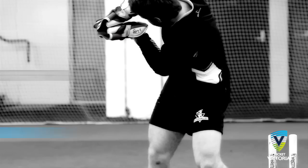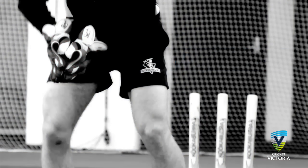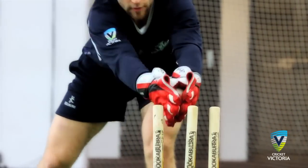Provide a big target area with the gloves for the ball to land in by opening the hands. The keeper should aim to take the ball with soft hands, with fingers pointing down or towards the side of the body when necessary. Always practice taking the bails off at training after a clean take.